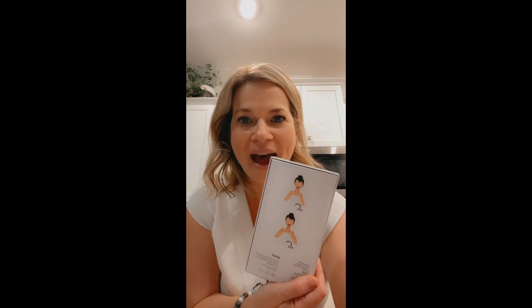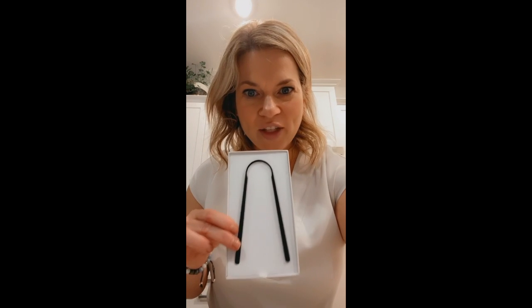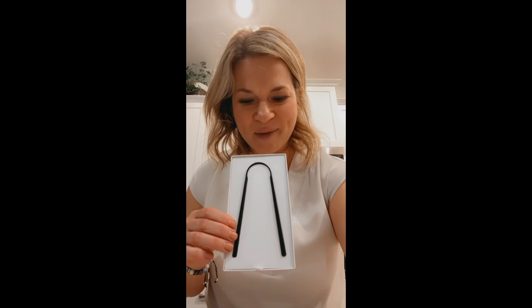I've just got my Gunky unpackaged here. It comes in this really nice box with some instructions on the back and we're gonna open it up. This is what it looks like inside and I'm just gonna lift it out.